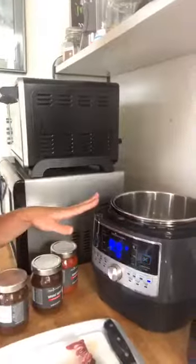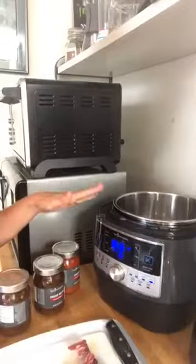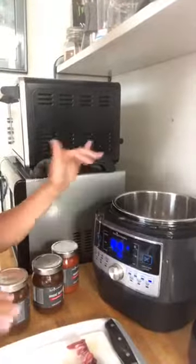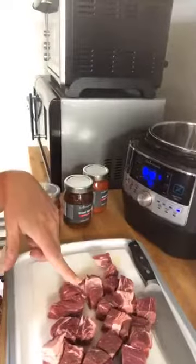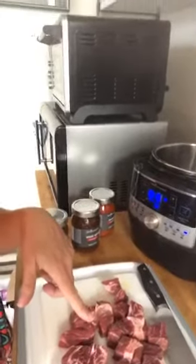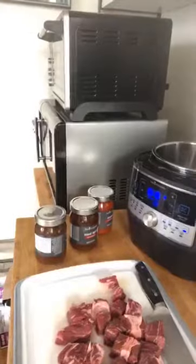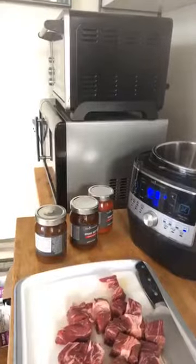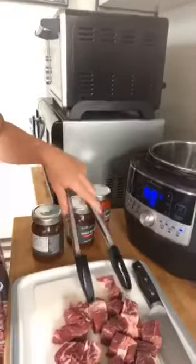What I've got going here is my quick cooker. I've turned it on to sear — one of my favorite things is that I can brown my meat in the same vessel I'm going to cook in. I've got some oil heating here. I have about one and a half pounds of chuck roast, cubed. My chuck roast was not pre-cubed when I picked it up at the store — sometimes I can't find it that way.